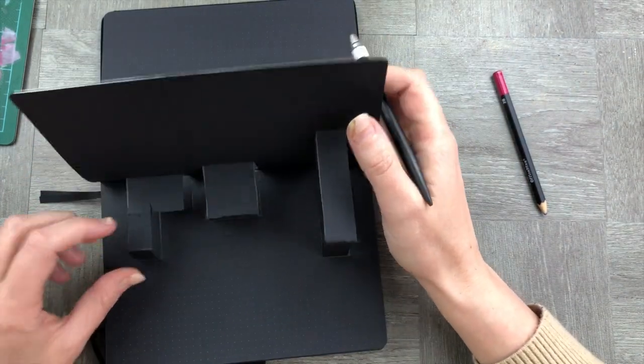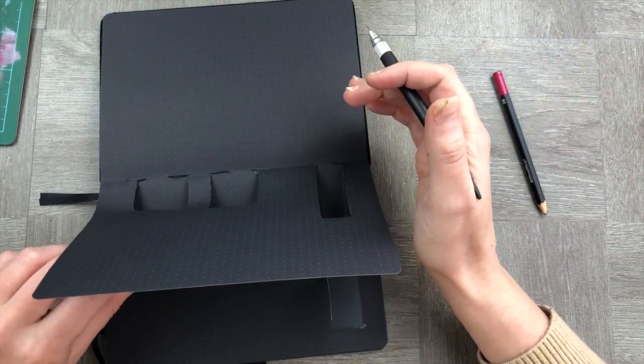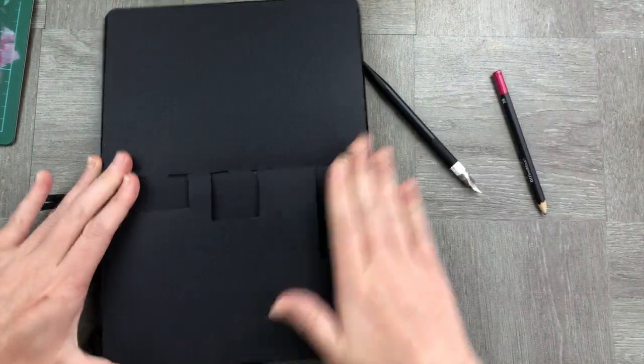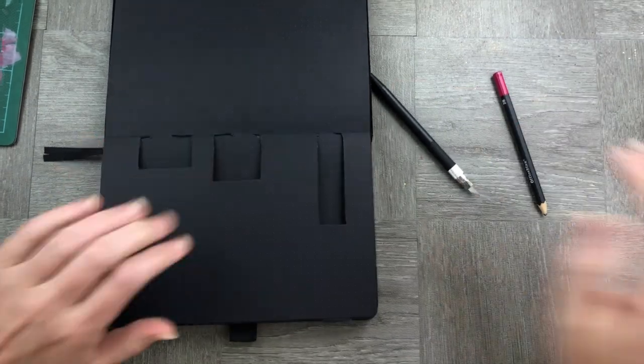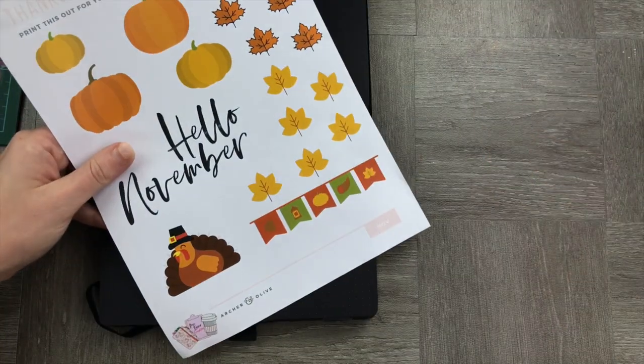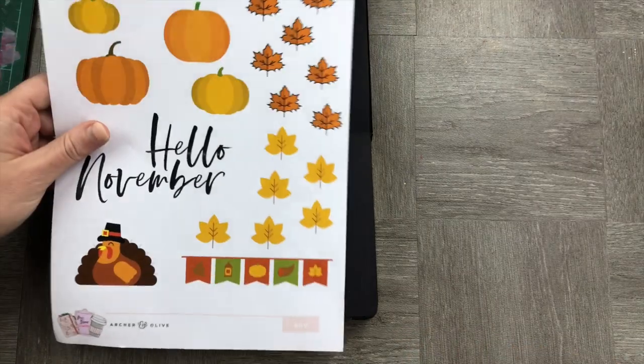We have all of our little pop-up spaces ready to go. For the next phase, we're cutting out our little shapes from the printable — you can download that below. We're going to cut those out and stick them onto our little pop-up sections.